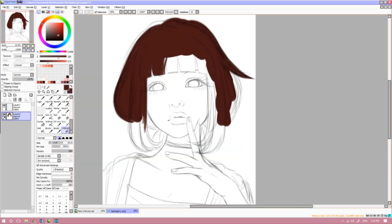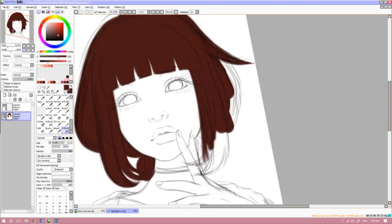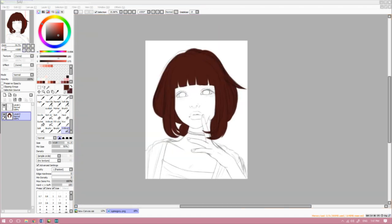Now we're going to preserve the opacity of this layer and only paint on the hair layer. No other layers are needed. Now I know that sounds intimidating — like gasp, one layer — but don't be scared! You'll get used to it. With the type of brush I use, the colors actually blend the best when they are directly painted onto another color. It just kind of looks weird and separated when it's on a separate layer, so I wouldn't recommend it. I mean, you can do what you want, but it's better this way.